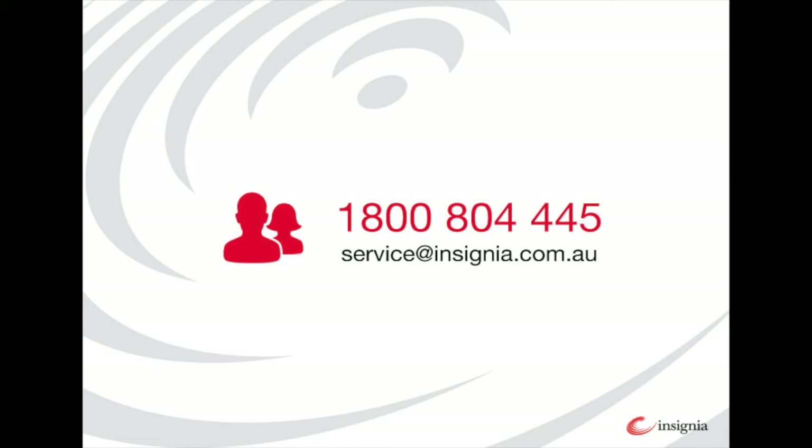Make sure you always turn the machines off and wear appropriate PPE. If you have any questions or are experiencing any issues with your laser coater, ring our support team on 1800 804 445 or email service@insignia.com.au.